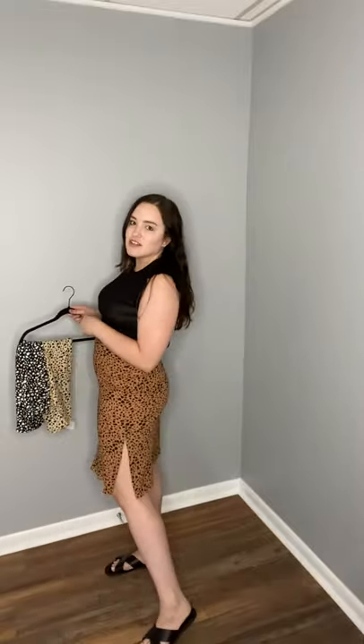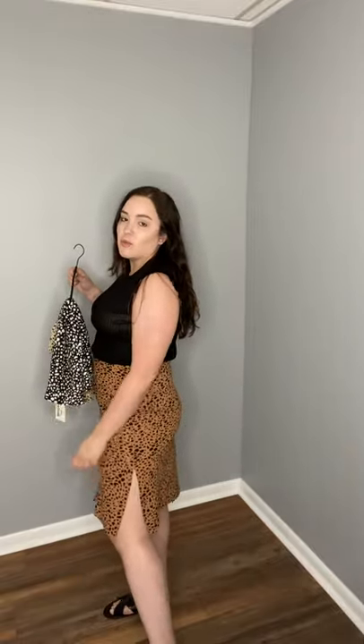I have it relatively high-waisted and I size up to a large in the skirt because the fabric itself has no stretch, so it's really like that dressy fabric. It's really soft and comfy, and then slit on one side, and on me it's knee length.